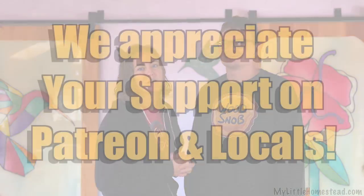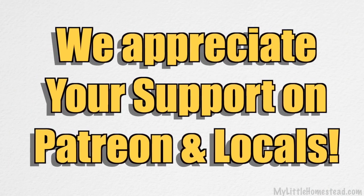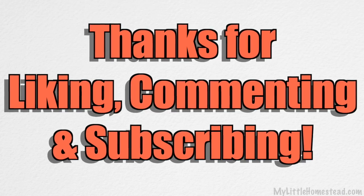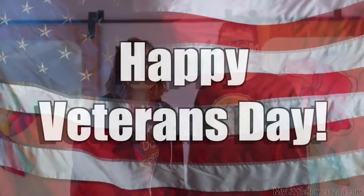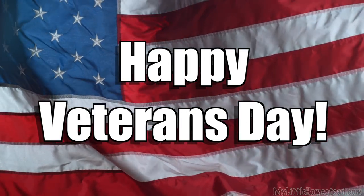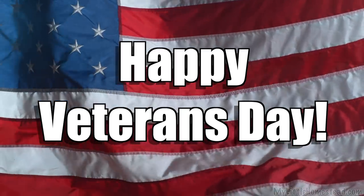Well, that wraps up this week. We sure appreciate you hanging out with us and being a part of our family. We want to give a special thank you to our Patreon supporters — thank you so much for your financial support. If you'd like to give a buck or two a month, the link is in the description. If you like the show, don't forget to leave a like and subscribe — it really helps us out and lets the YouTube algorithm know this is something people are enjoying. We want to wish all those brave soldiers who have served our great nation a happy Veterans Day. Thank you so much for your service. God bless you and your family.